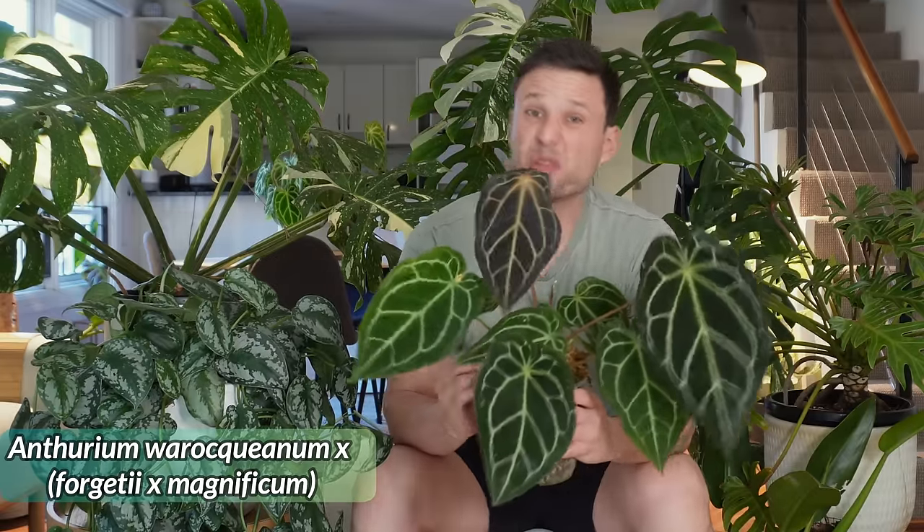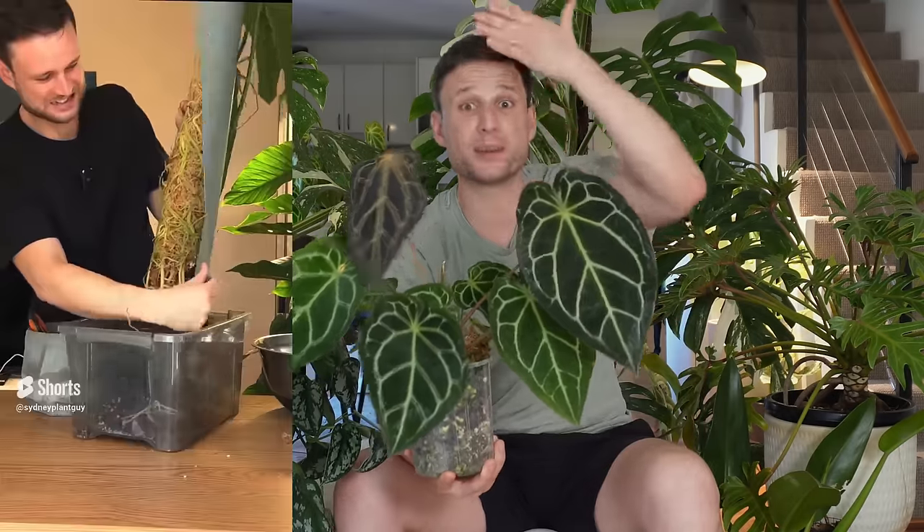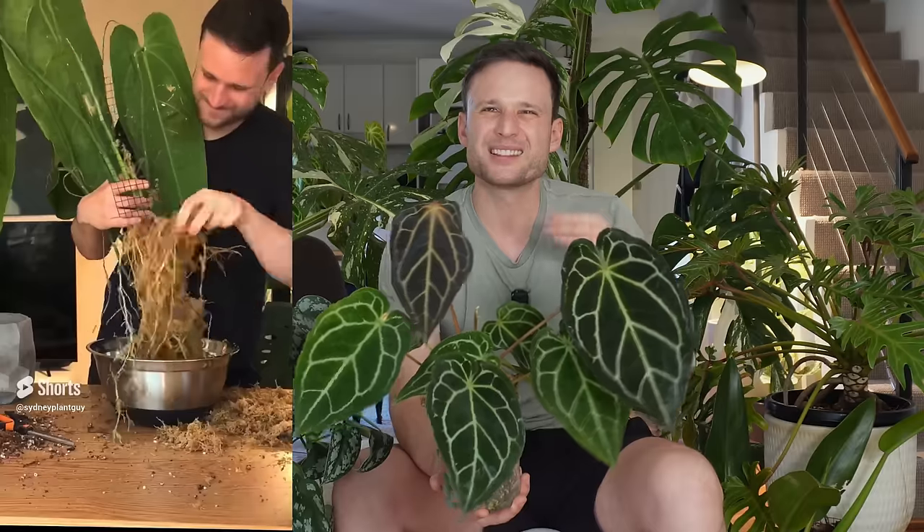Last on the list are anthuriums at large. I actually have one anthurium on a moss pole — my queen. I had her on a moss pole and now on a pole filled with aroid mix, and both times she's really happy. She grew up one full Grow Vertical pole in about two and a half years. It made sense to give my queen a pole so she can grow up it. She absolutely shot the lights out when it comes to rooting into that pole — that's the definition of vertical extension of the pot. Ten out of ten would recommend a moss pole for a queen.